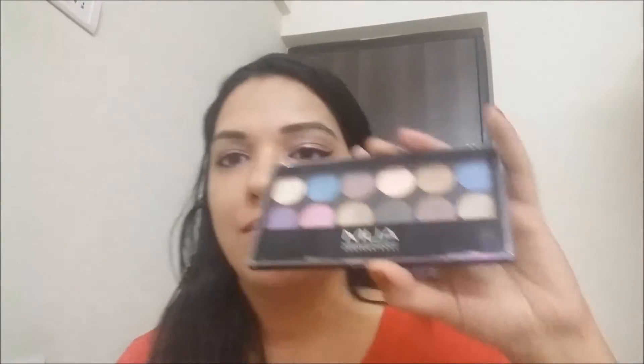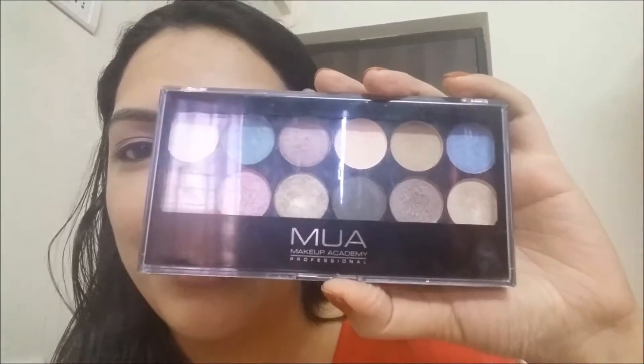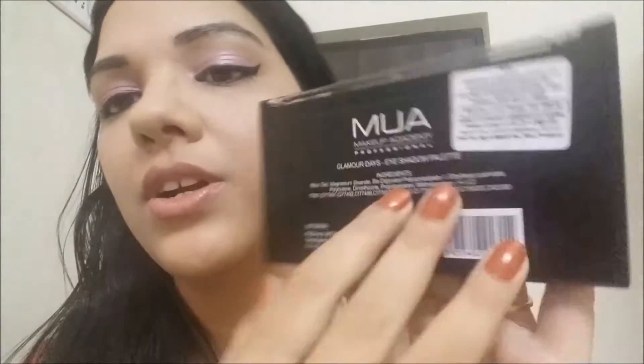Hi, my beautiful friends, welcome back to my channel. Today I will be reviewing the Moa Glamour Days eyeshadow palette. This is how it looks from the front and from the back. This palette is basically made for a daytime look — as the name suggests, Glamour Days. There are other palettes like Glamour Nights and Starry Night, but I grabbed this one because it is perfect for daytime.